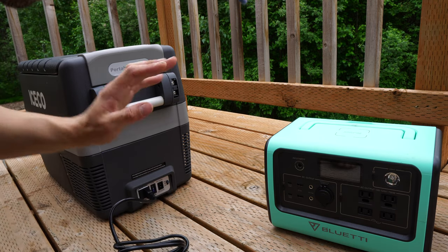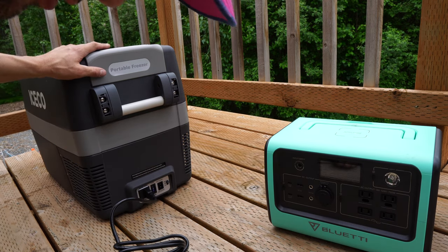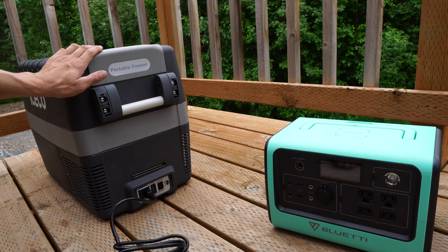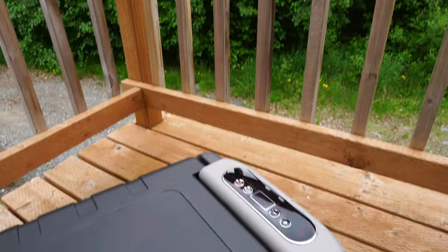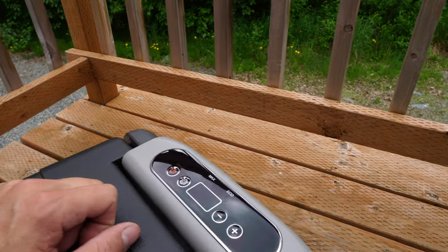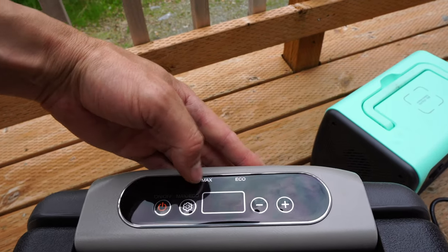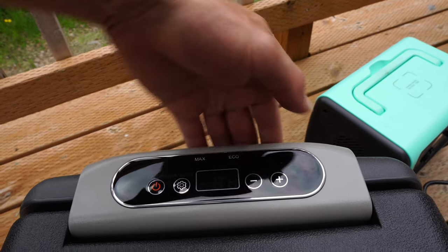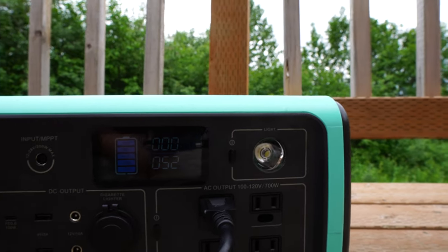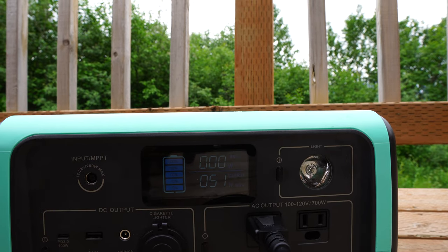Today we're going to use 110-volt power and really push this Bluetti to its max, and see how the fridge freezer does on the coldest setting while trying to freeze some salmon. We're all plugged in, firing everything up. The fridge freezer starts at 52 degrees, so we're putting it on max mode and cooling it all the way down to negative eight. Checking the power draw, it's putting out 52 watts right now.